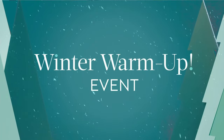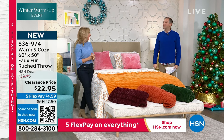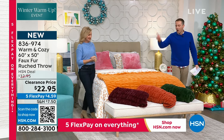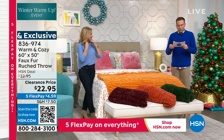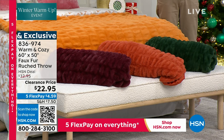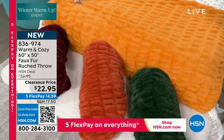We cannot let Ellen go without a Christmas present back to everybody. This is a fastest-fingers-first — we have 1,300 to go around. The most luxurious, the highest end, the most elevated throw that we have done. We are talking 50 by 60. This is the ruched faux fur — it is spectacular. Seven minutes or sellout, whichever happens first. $22.95.